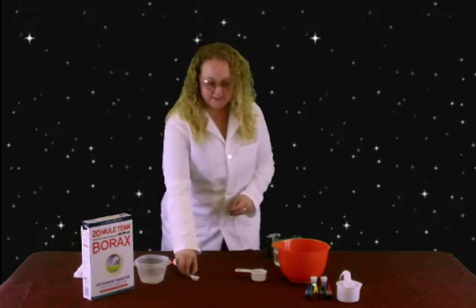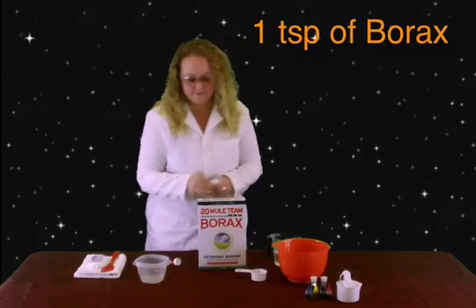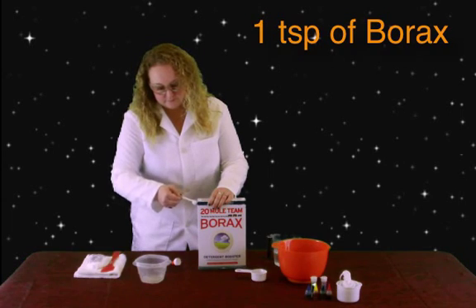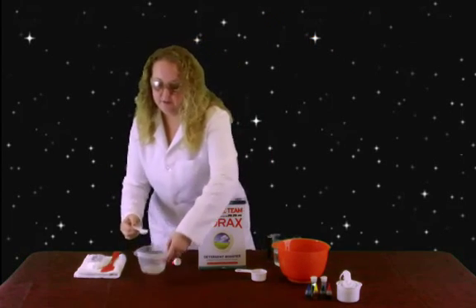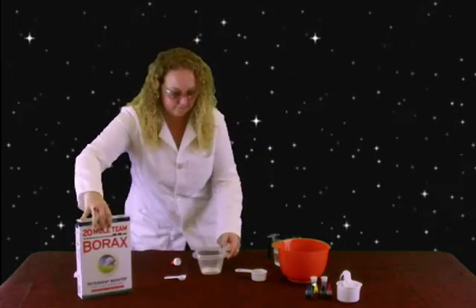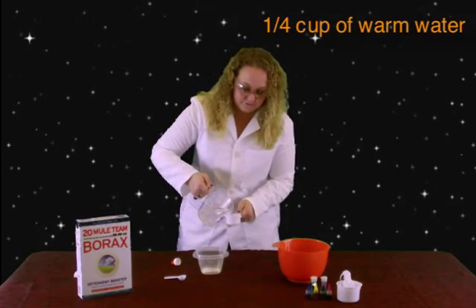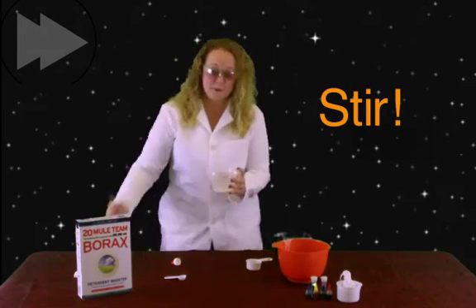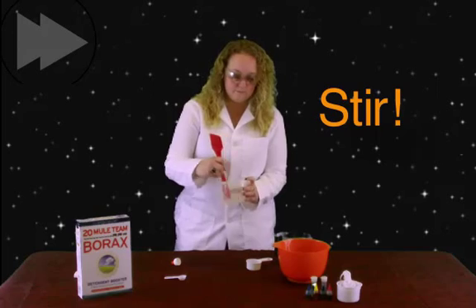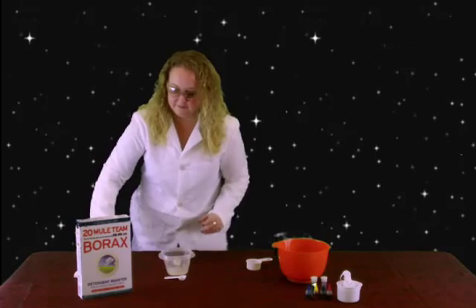Now, what you need to do is get your teaspoon out. You need one teaspoon of this Borax, and go ahead and put it into an empty bowl. Then take a fourth of a cup of warm water again. Alright, and then set that down.